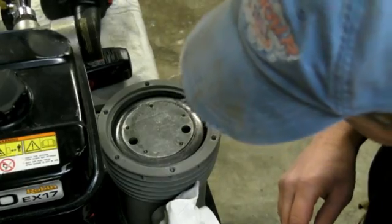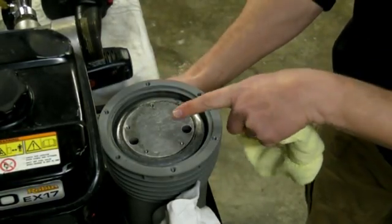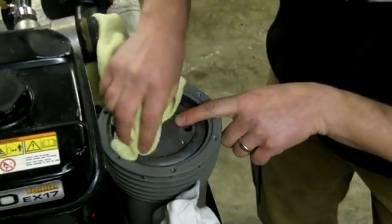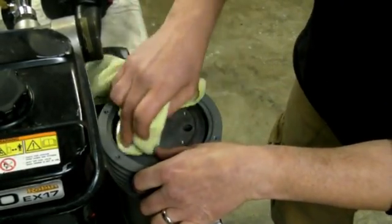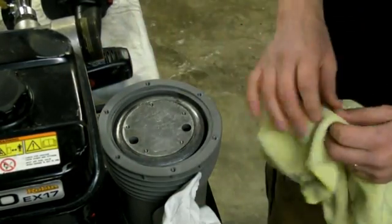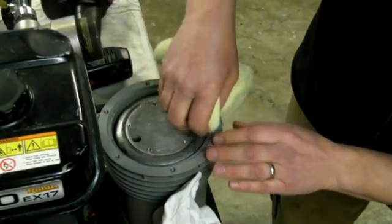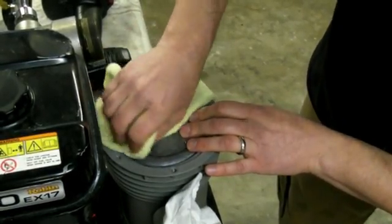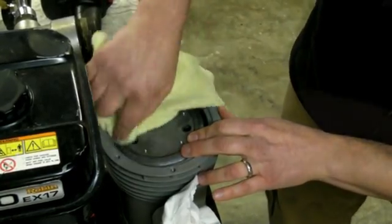Once that's done, you're going to want to clean off this plate. This is the air you're going to be breathing on your regulator, so it's a good idea to always use clean rags. You don't want to use alcohol on the rubber because that can damage it, but using alcohol wipes on the metal is not a bad idea.